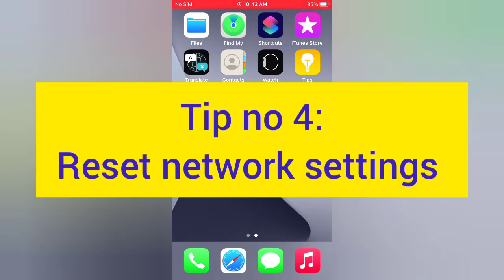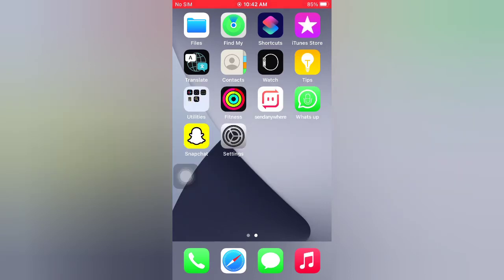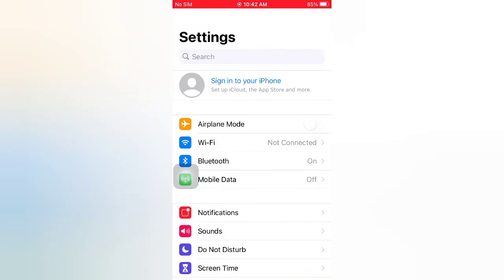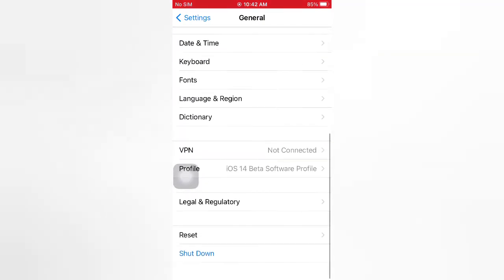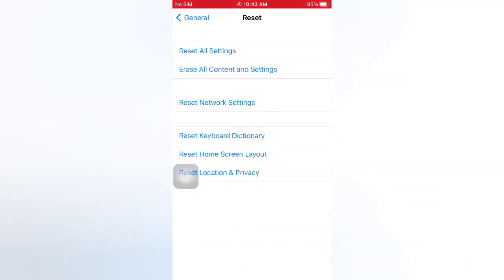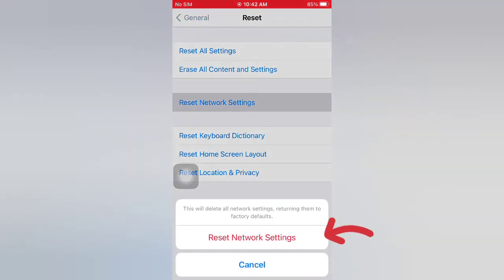Tip number four: reset network settings. Open the Settings app on your iPhone. On the Settings page, scroll down and tap General. On the General page, scroll down and tap Reset. On the Reset page, tap Reset Network Settings and confirm the process in the pop-up window.